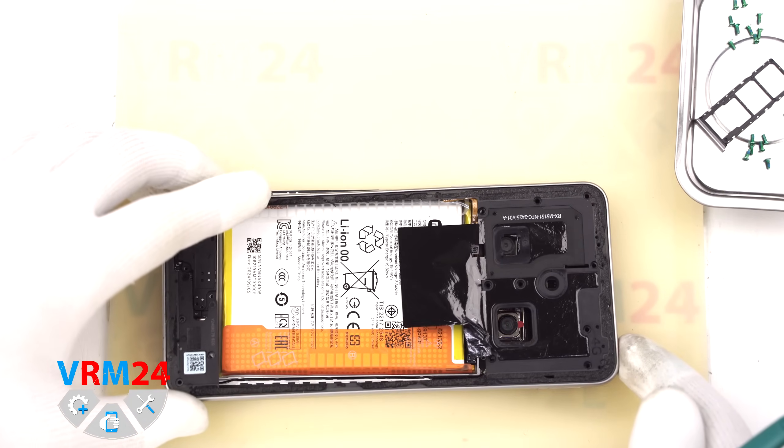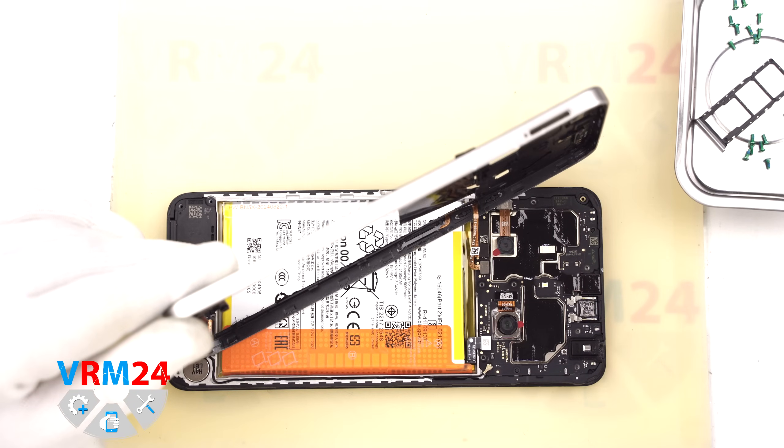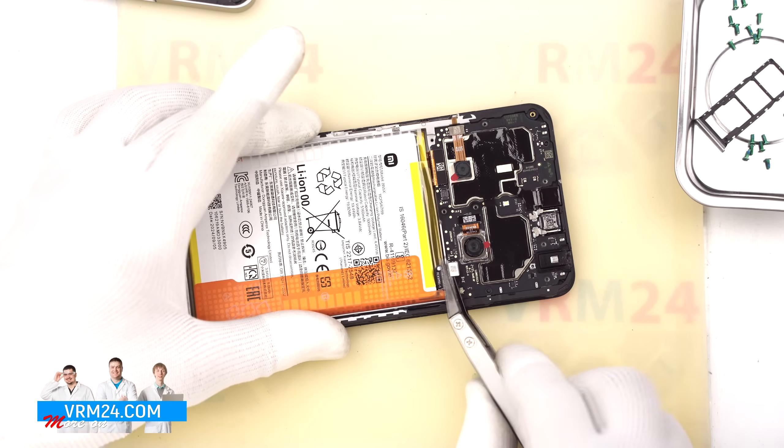Then we gently lift the mid-frame and, using a non-metallic tool, disconnect the fingerprint sensor connector. Set aside the mid-frame with antenna contact pads and fingerprint sensor.